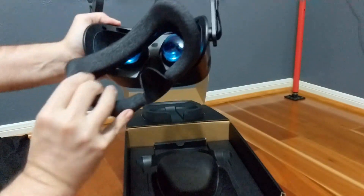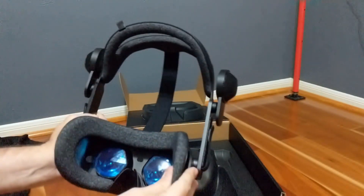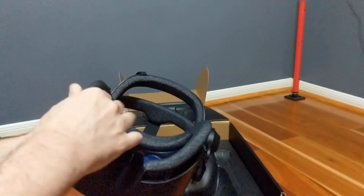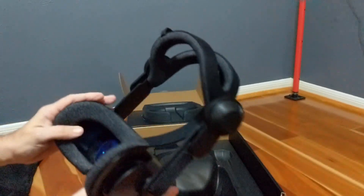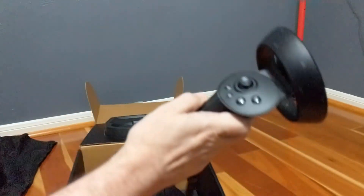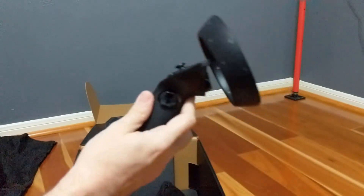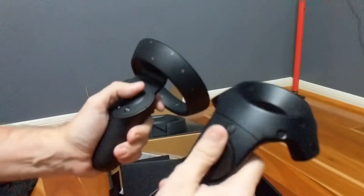The very soft faceplate is magnetically attached and is simple to take off for lens cleaning, but it's held strongly enough to support the weight of the entire headset. Hopefully we'll be able to buy some of different thicknesses in the future. The controllers too come in nice protective bags and fit comfortably in my hands. They're significantly smaller and lighter than the Vive Wands.